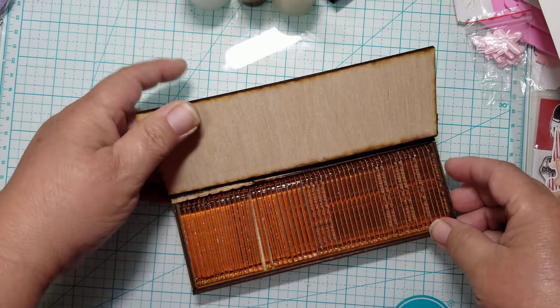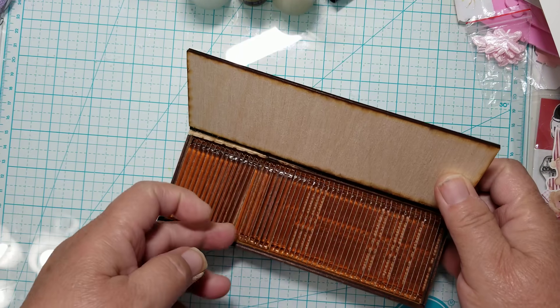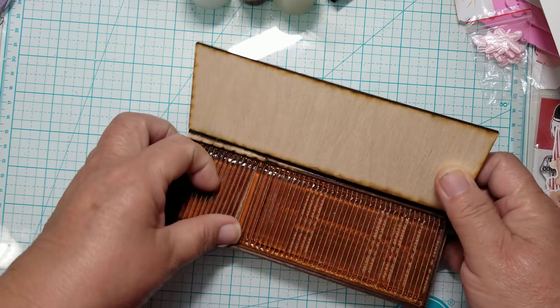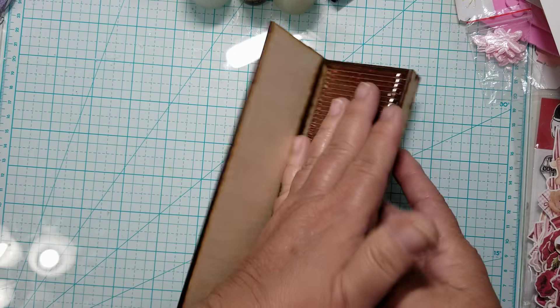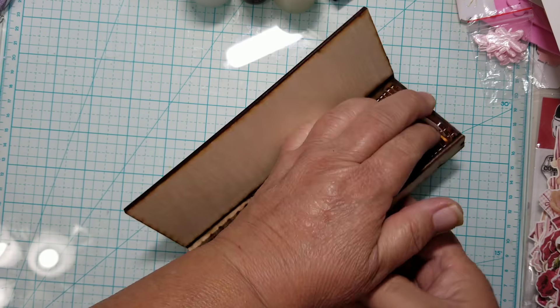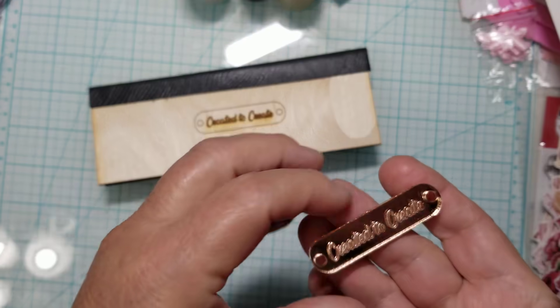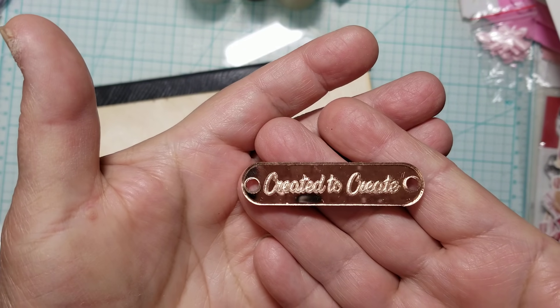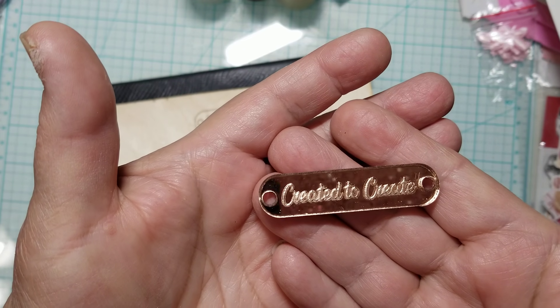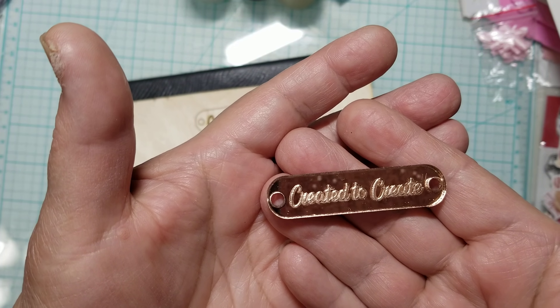I'm going to show you the little name tags. Believe it or not, there are 50 in here — I ordered 50 of them. My first order was 25. Let me get one out. So it's nice and compact. Look at how pretty that is. These are a copper color and it says 'Created to Create' — it's engraved.